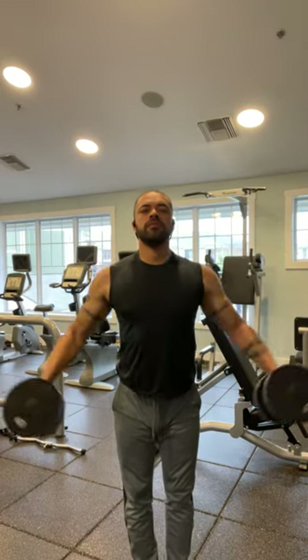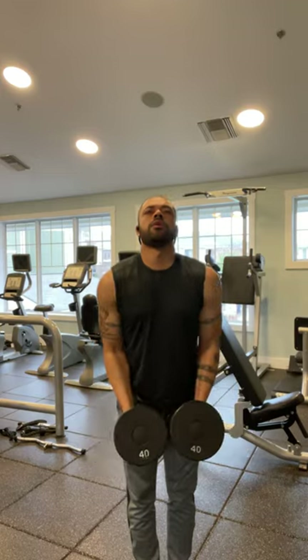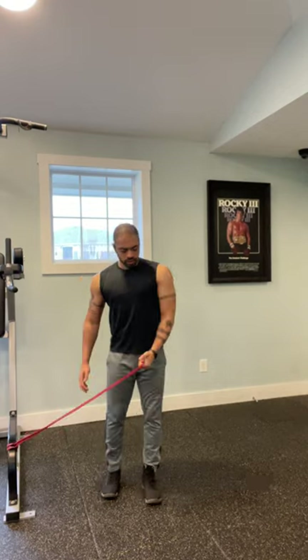Even though I'm not the biggest guy around, I take pride in the strength of my shoulders, being able to lateral raise 40s with strict form. I attribute all my strength to one simple exercise, and it's not even shoulder press.